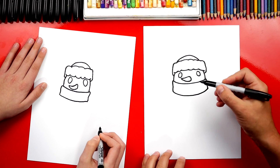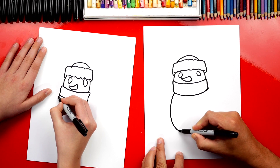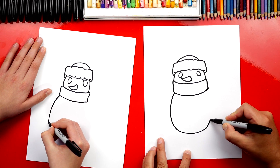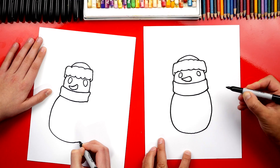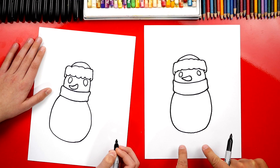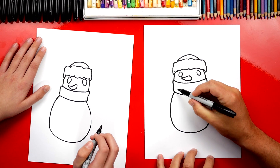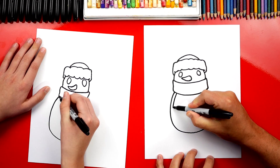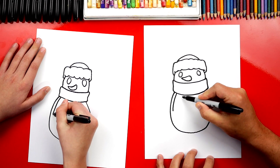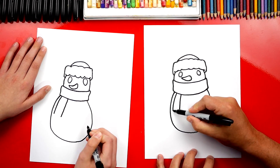Now let's draw his body. We're going to draw a big U shape — it's going to come down, around, and then back up on the other side. We want to make sure we're leaving some room at the bottom because we're going to draw his feet sticking out. Next, let's finish his scarf — he has a little piece of scarf that comes down. We can draw two lines, another one right next to it, and then connect the bottom.